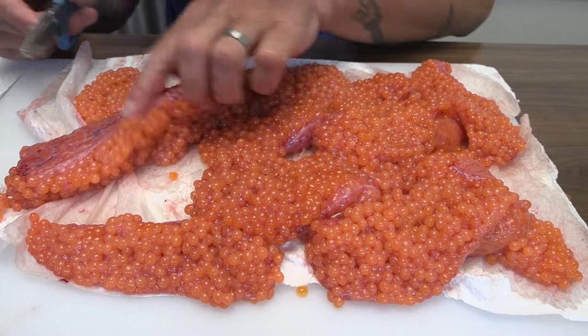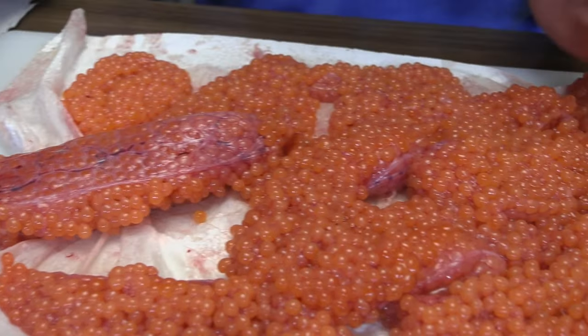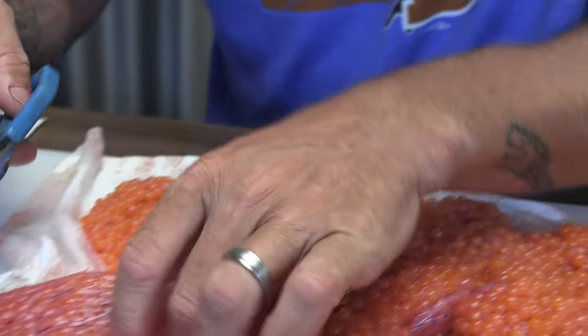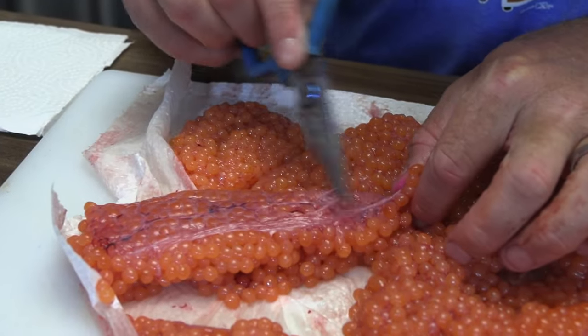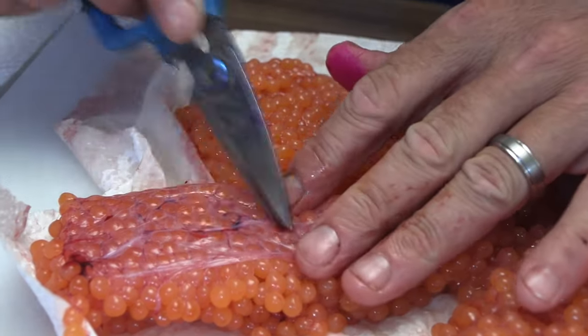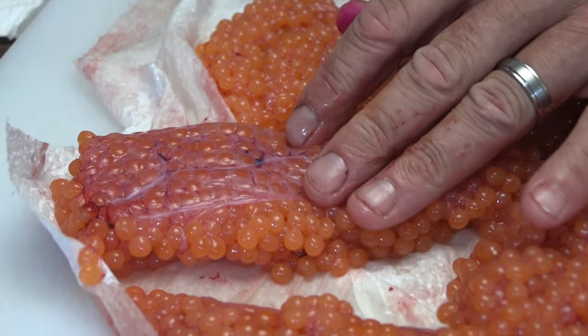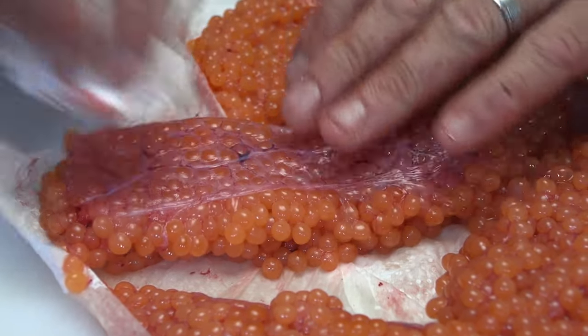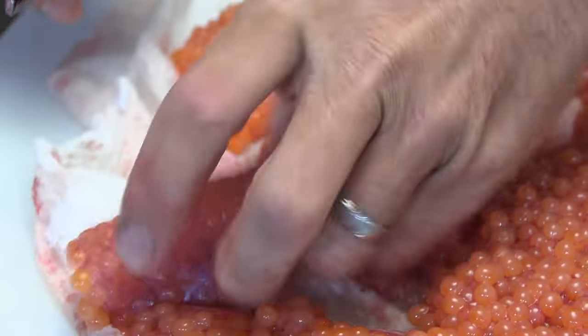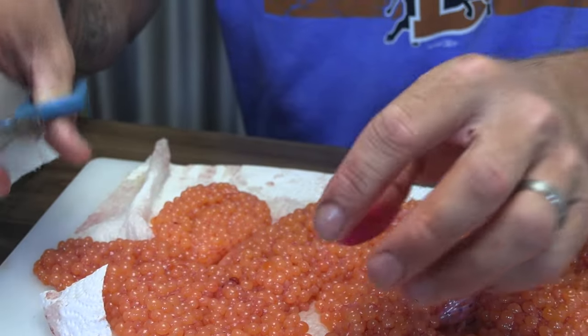I have one here that I still got to finish up on — there's a little bloodline here. I cut all my egg skeins in half so they're manageable, then I take my little knife and get the bulk of this blood out. You can see how I'm using the knife to get that bloodline out, clean it up, and then I like to butterfly them a little bit, open them up. Not all of them need it, but this one kind of does.